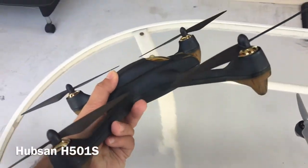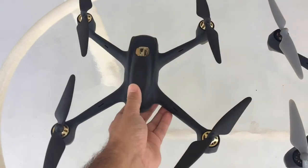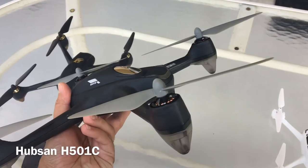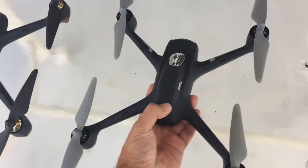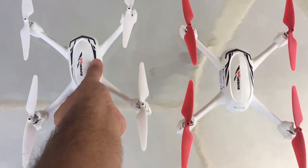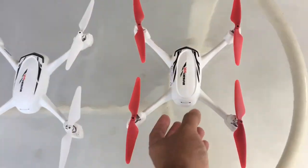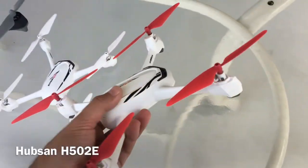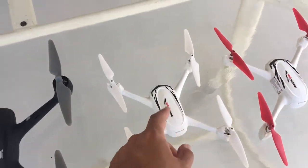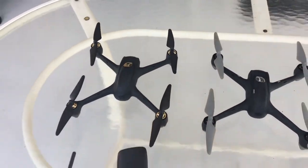This is the Hubsan H501S aircraft. This is the Hubsan H501C aircraft and you can see they're very similar. Now we have the H502 series — this one here is the H502S and this one here is the H502E, and they are also virtually identical. The S versions, the 502S and 501S, have FPV.